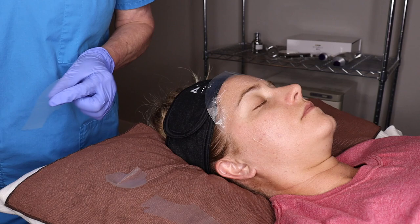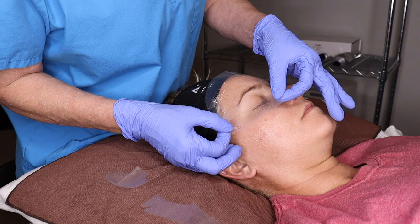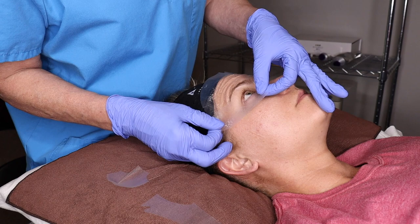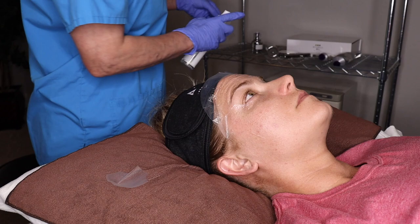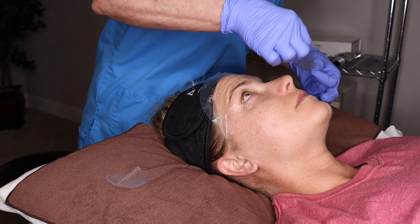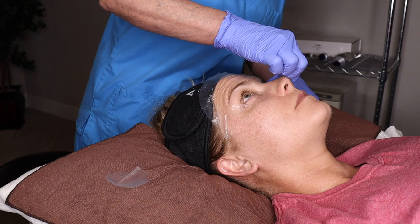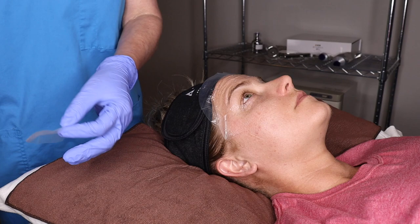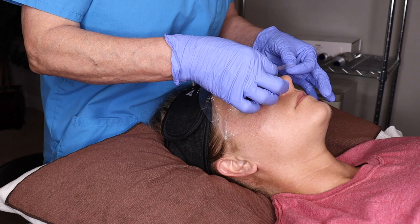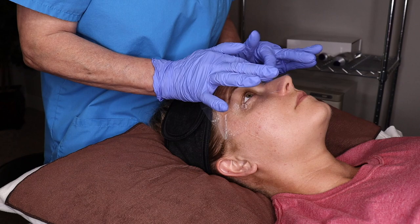Then I'm going to go to the next section. Have your client open their eyes and look up — you're able to get as close as possible to that line. Then I get the other side. You're going to notice that I do not have it up on the lash line — there's no need for that because when you pull this off it can be a little bit ouchy and we don't want to be pulling the bottom lashes off. Then I take this and, after I already sprayed it, I put it on the nose and wrap it around.